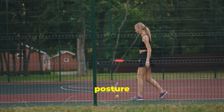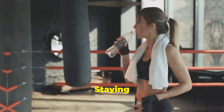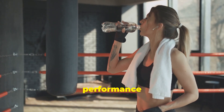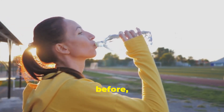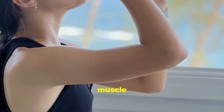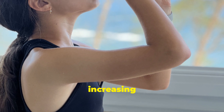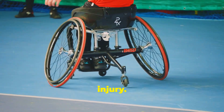Focus on maintaining correct posture and alignment. If you're unsure, ask a trainer for guidance. Staying hydrated is vital for performance and injury prevention. Drink plenty of water throughout the day, especially before, during, and after exercise. Dehydration can lead to muscle cramps and fatigue, increasing your risk of injury. By incorporating these general tips, you'll significantly reduce your risk of injury.